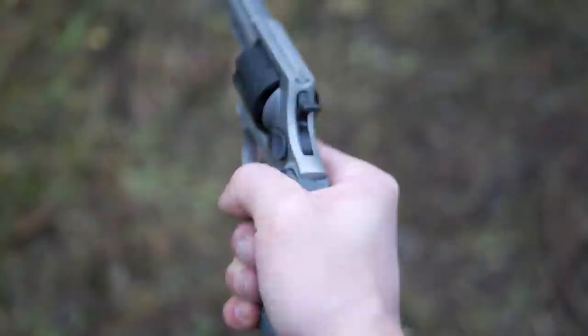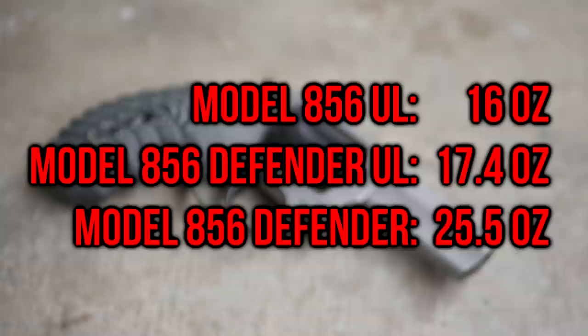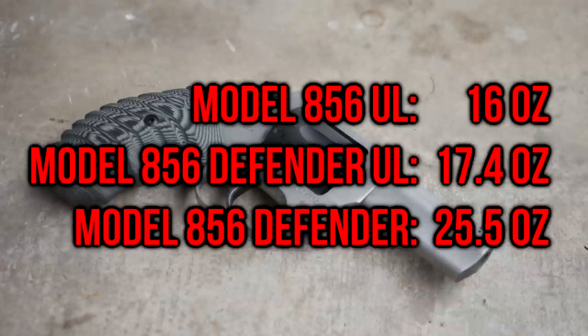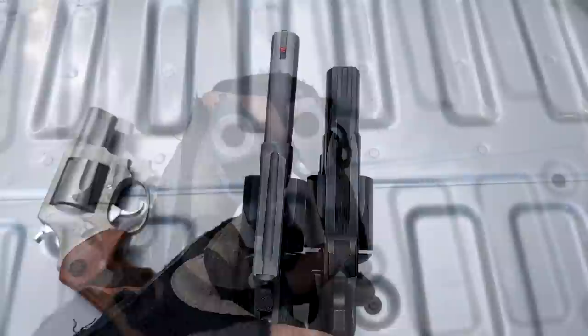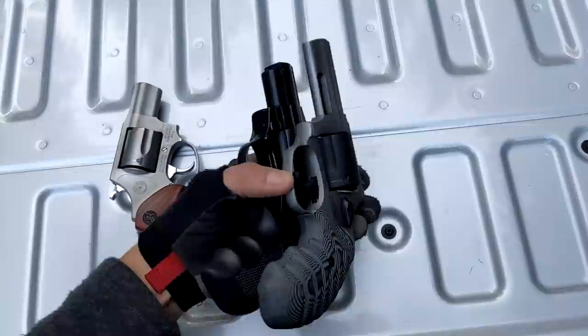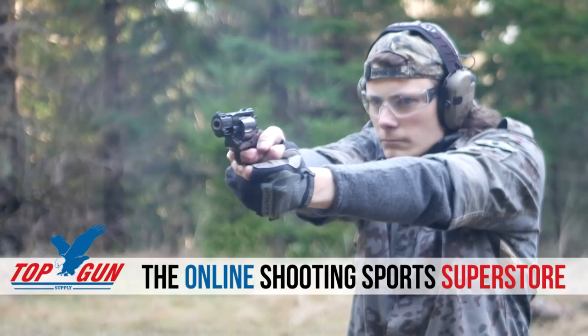This model of the 856 Defender is the heavyweight version with the steel frame, weighing in at 25 ounces — that's a full half pound heavier than my old Model 85 Ultralight. But the Defender has an extra round in the cylinder and a three-inch barrel instead of the snub's two-inch. And even at 25 ounces, the heavyweight Defender is very light and trim. This EAA Windicator snub nose has a two-inch barrel and weighs in at 29 ounces, and just look at the difference in girth — the Windicator is an absolute ham planet compared to the svelte 856.